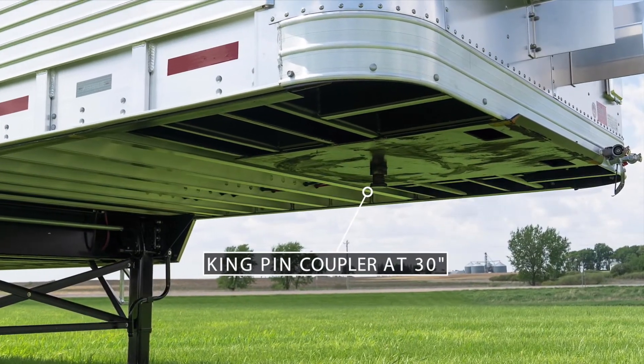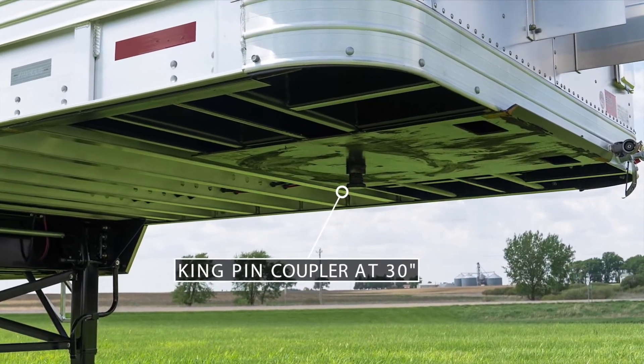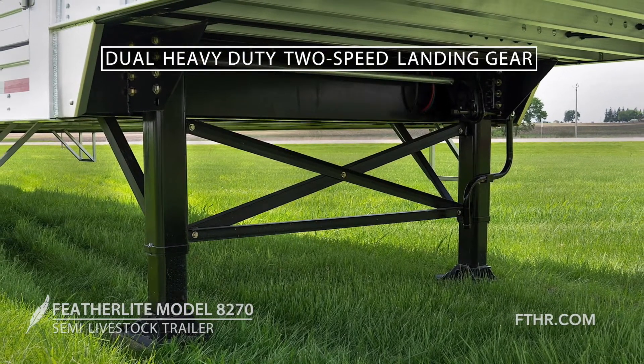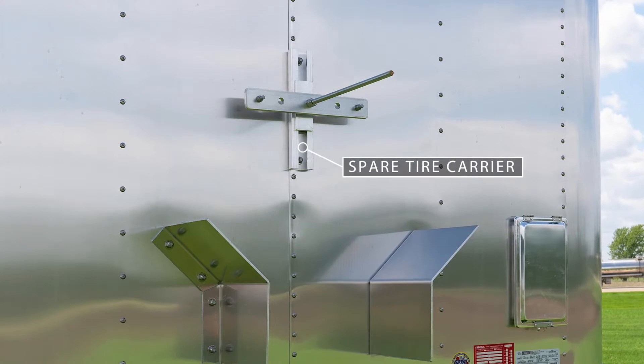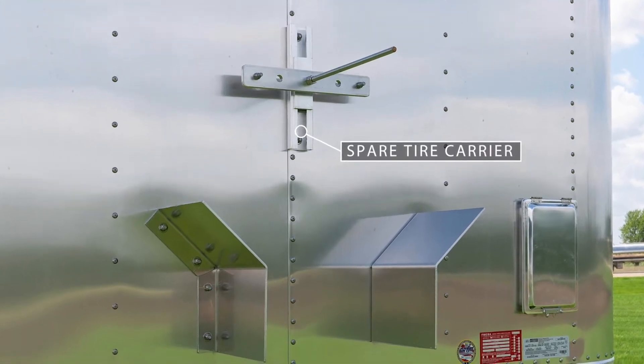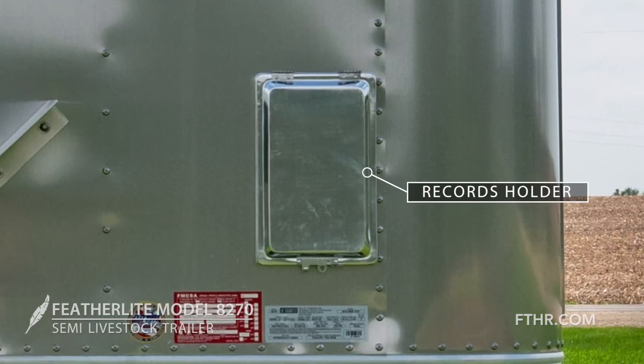At the front of the trailer, the Kingpin Coupler is set at 30 inches high. Dual heavy-duty two-speed landing gear are reliable and make it easy to hook up. A spare tire carrier is located on the front of the nose along with your standard semi hookups and a records holder.